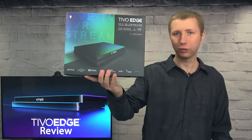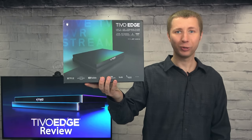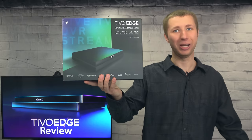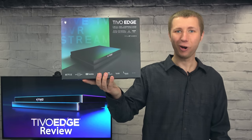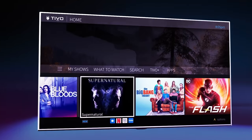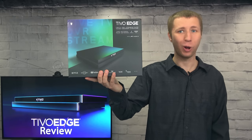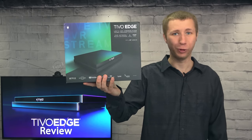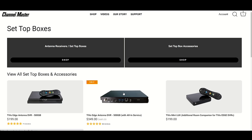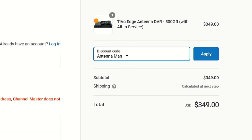After all, you're watching this video on demand, so why can't you watch TV on demand? Skip past the commercials just like you do on my YouTube videos — skip past the commercials with the TiVo Edge. For a limited time, you can purchase the TiVo Edge with all-in service from Channel Master for only $2.99. Go to ChannelMaster.com or follow the link in the description and use coupon code ANTENNAMAN for the discount.